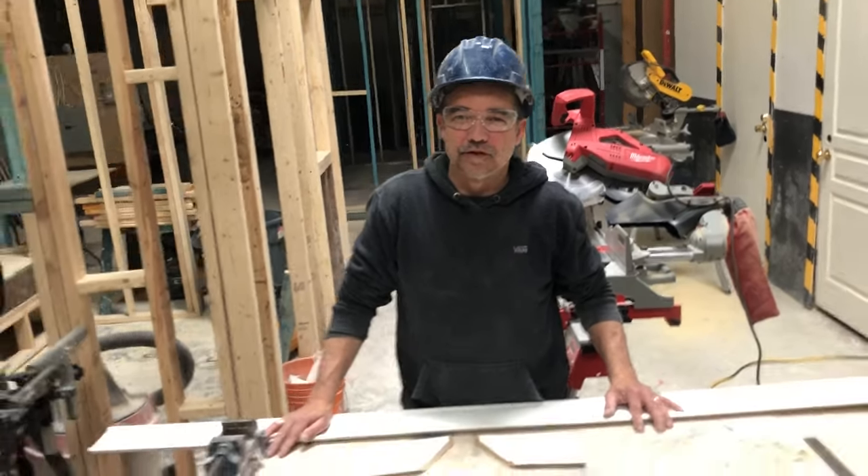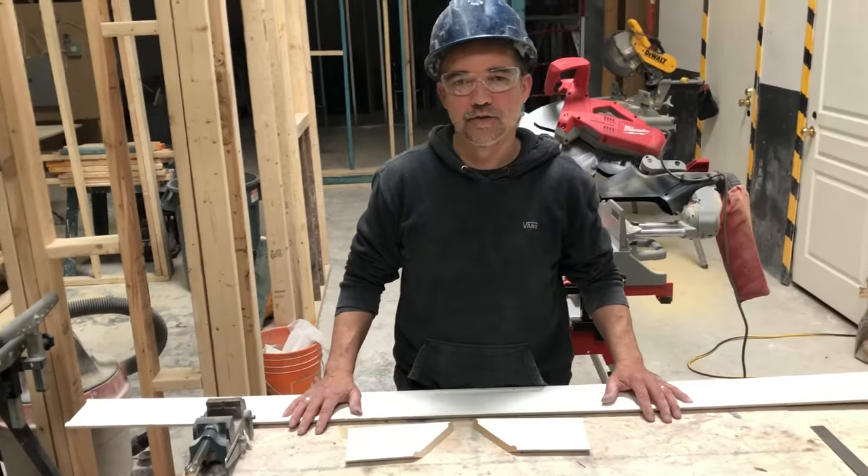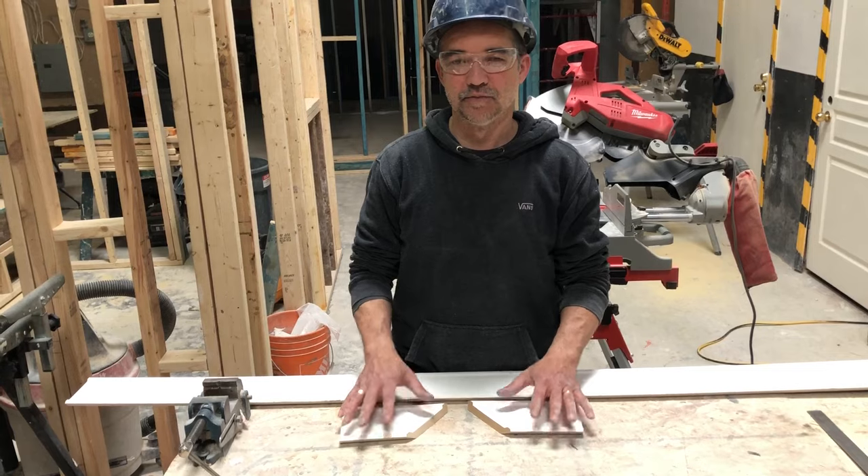Hi, this is Kevin Morris from York Construction Academy. I'm here today to show you a quick, foolproof method on how to cut crown molding to minimize frustration.